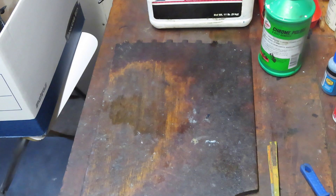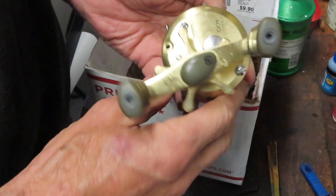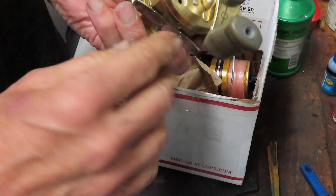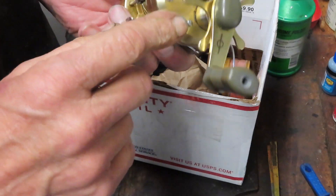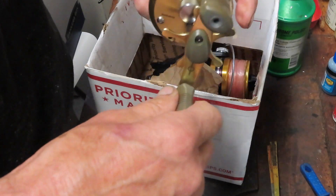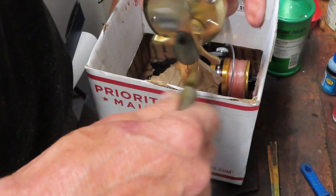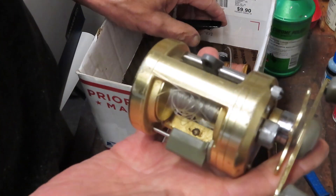Next up is kind of an interesting one — it just got dropped off. So I have a Calcutta 400 here. I've done these before. It's missing a side plate screw or a bridge screw. I think that might be the one that's controlling this, but at any rate we don't have an anti-reverse, and I've hardly seen these with the anti-reverse fail. So we might get underneath that and try to figure that one out.